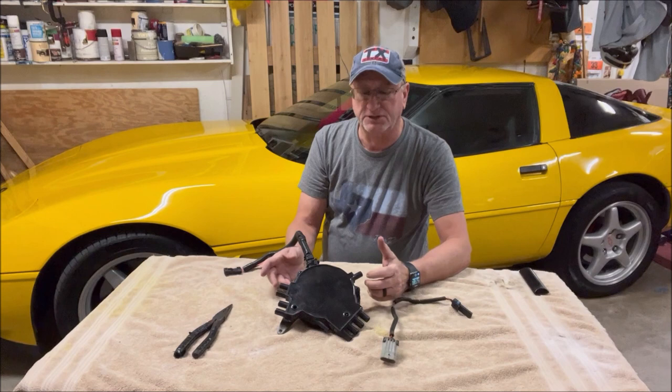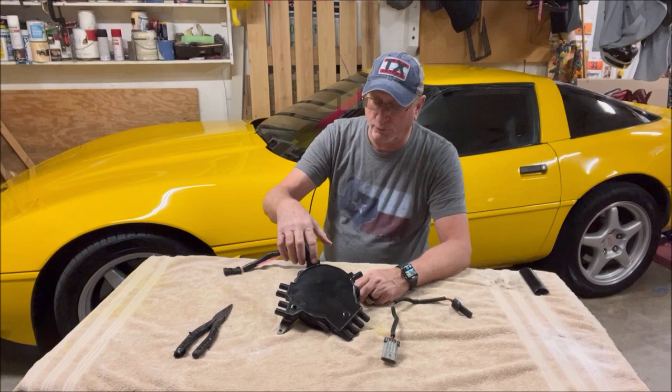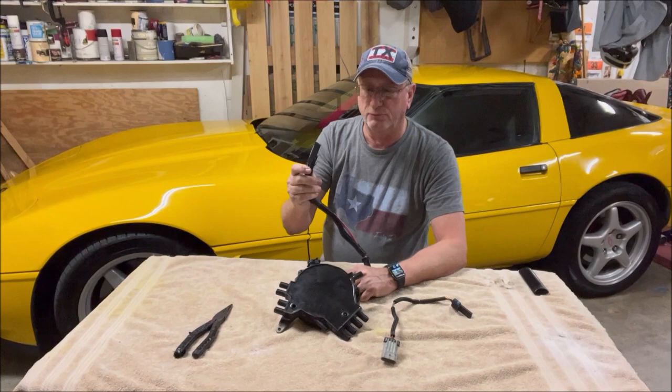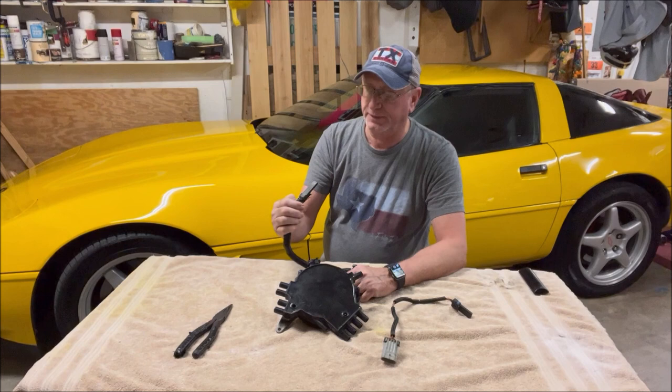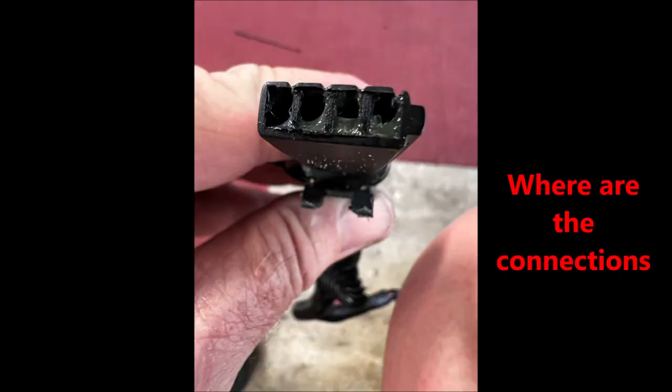Then it started getting worse again — the engine was stopping, and again really no codes that led me to believe it was the OptiSpark, but I could still wiggle the connector. What I did was get in between the block and the water pump with an exacto knife and I was able to cut the shrink wrap off and work the rubber tape off. I was able to unplug the connector, and one of the issues I immediately found was the pins at the end weren't visible — they weren't seated. Luckily I had an old harness I found in the wheel well, and when I compared them I could see the difference.